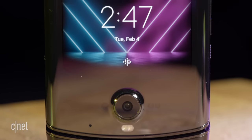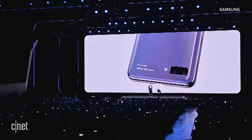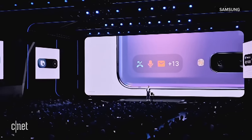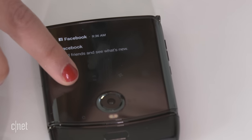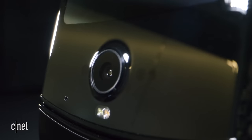Both have an external display so you can see notifications at a glance, but they do work in a slightly different way. The Z Flip's 1.1-inch cover display is a lot smaller than the Razr's and shows notifications like the time, while the Razr has a 2.7-inch 600x800 resolution display you can use to check notifications, change settings, or even use the front camera.